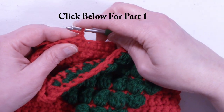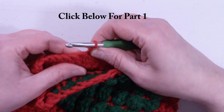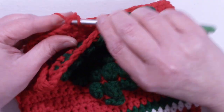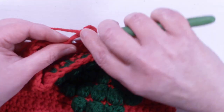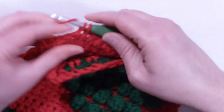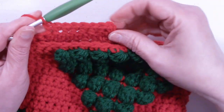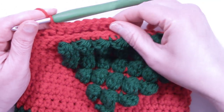To start row 21, we're going to single in that same stitch that we just slip stitched into, and then we're going to single in the next 19 stitches so that we have a total of 20 stitches. Continue placing single crochets, one in each stitch, until you have 20 stitches, and I'll meet up with you when you've got your 20 stitches.